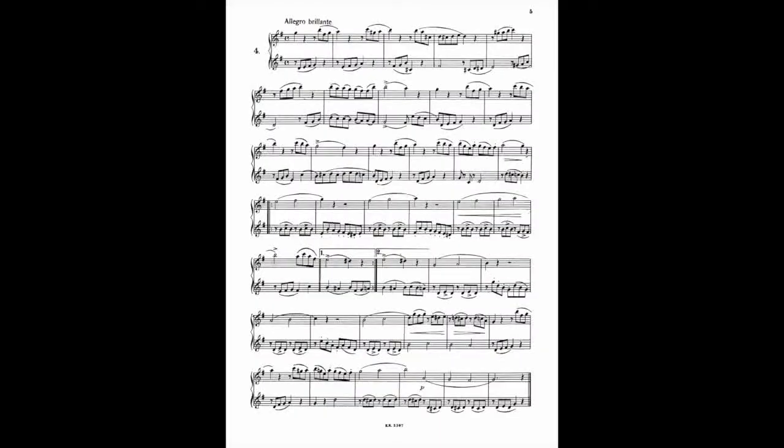L'indicazione che dà è allegro brillante, come vedete. Siamo in tonalità di sol maggiore, quindi con un fa diesis in chiave, tempo di quattro quarti. La prima parte è sempre il pentagramma superiore: vedete c'è un doppio pentagramma unito da una parentesi graffa. La parte di sopra è sempre il primo sax, la parte inferiore è il secondo sax.